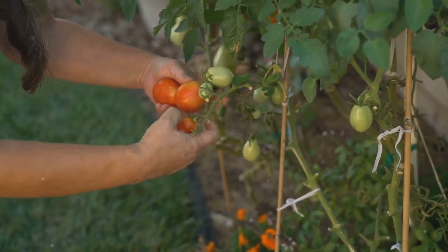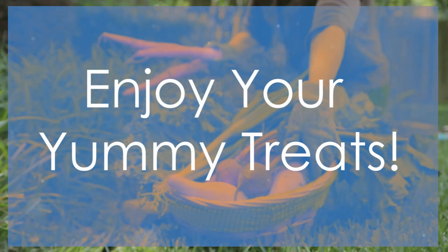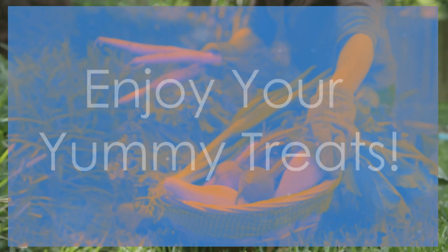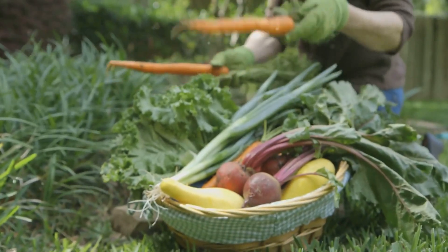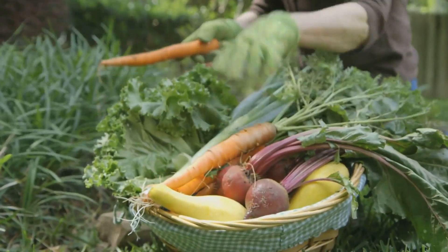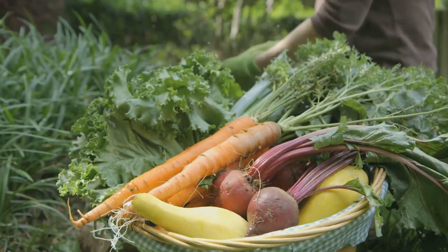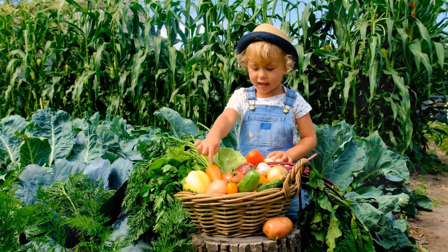Now let's look forward to the most exciting part — harvesting our vegetables. After weeks of patiently waiting and caring for our garden, it's finally harvest time. The anticipation has been building up, and now we get to see the fruits of our labour. Each plant has been nurtured with love and attention.